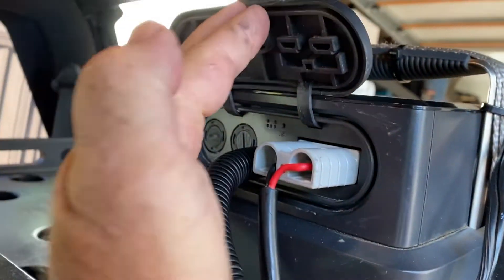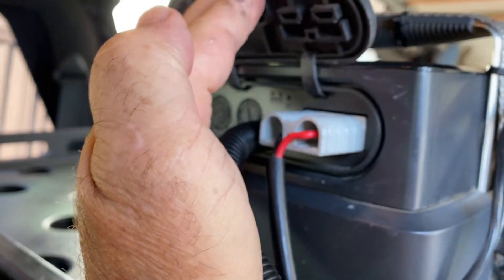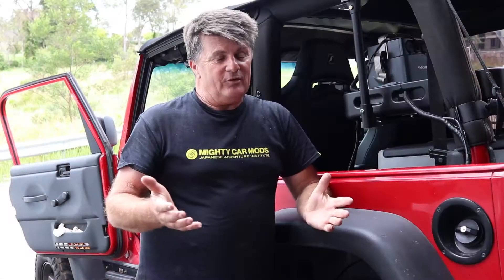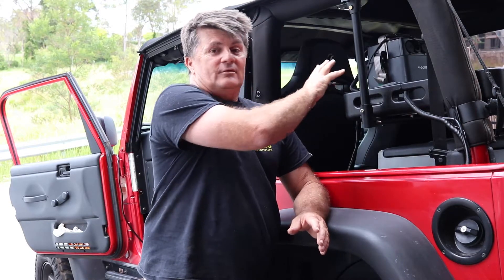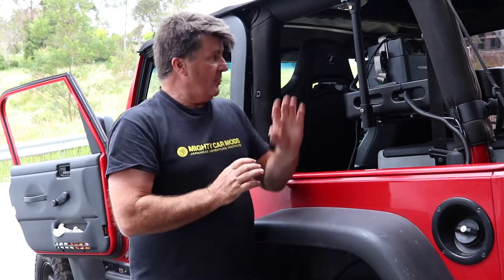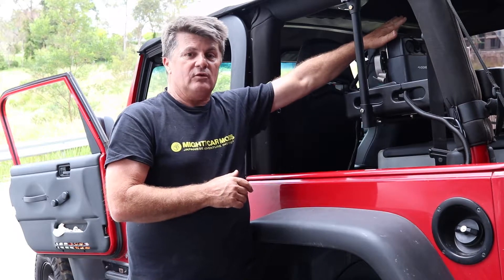The problem with this all-in-one unit is that the 12 volt input and the solar input share the same Anderson plug. The only options are some clever switching, which I just don't want, or having two Anderson plugs and swapping them out when you want to use either one. But you can't — like a Redarc system — just connect them all up and have it seamlessly choose which feed it wants. I see that as a major flaw with these all-in-one units.